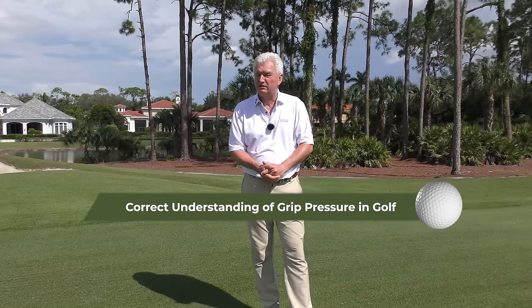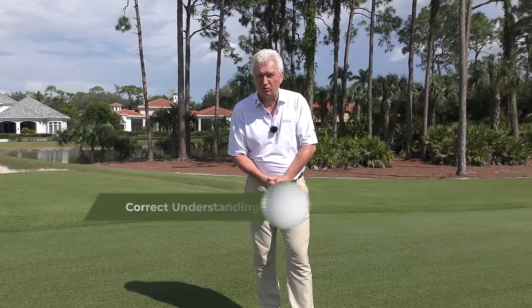Hi there, Adam Bazalgette here, founder of Scratch Golf Academy. Let's talk today about the correct grip pressure in golf. It's a much talked about subject, it's an important subject too, and believe it or not, how you can actually practice it.